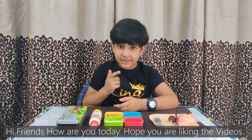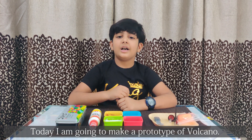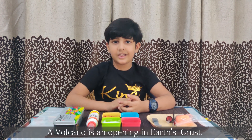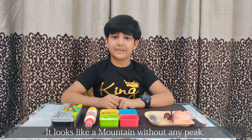Hi friends, how are you today? Hope you are liking the videos. Today I am going to make a prototype of volcano. Do you know what is volcano? A volcano is an opening in earth's crust. It looks like a mountain without any peak.